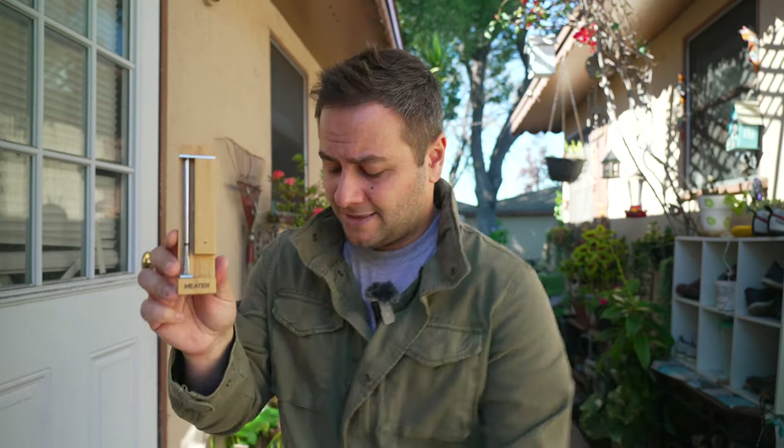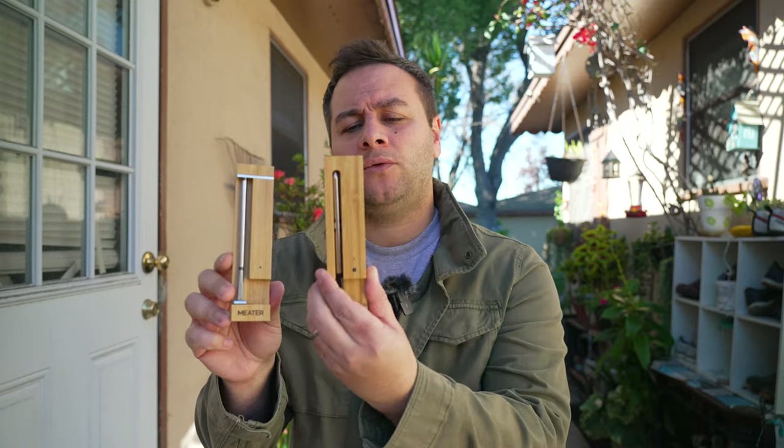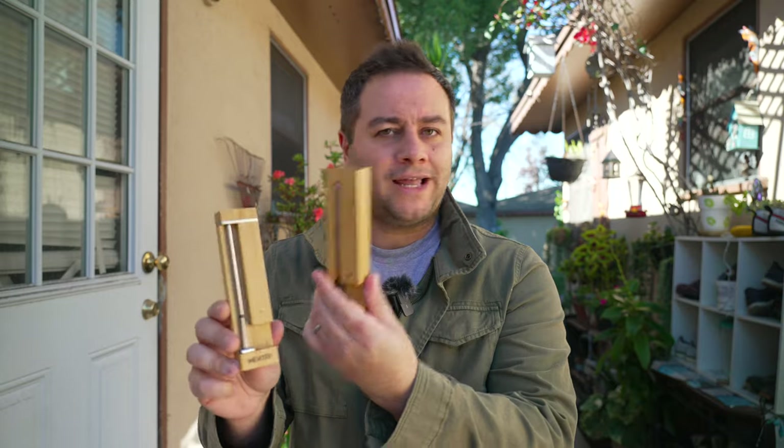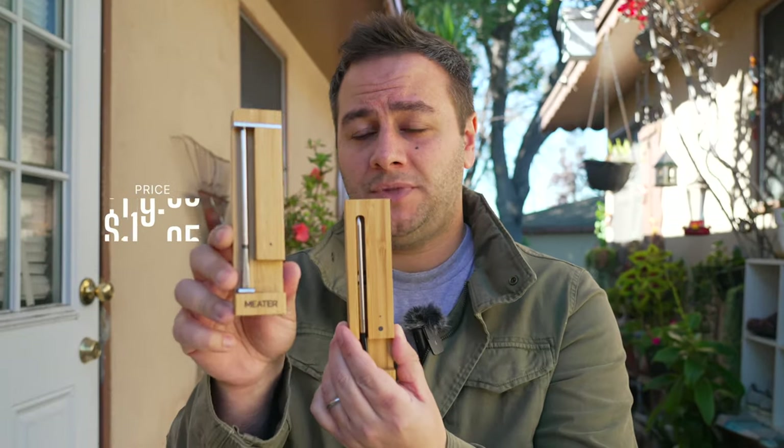You're probably wondering how much this costs. Significant upgrades — so it's probably a huge price hike, right? The older model came in at around $99, sometimes on sale for $89. The new METER 2 Plus comes in at $119 — about 120 bucks. I think that's very reasonable. Seeing about a $20 increase for all the features we listed is pretty competitive.